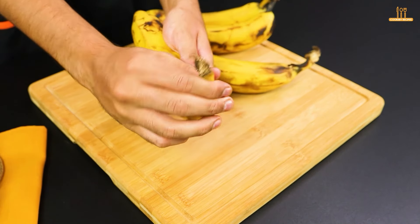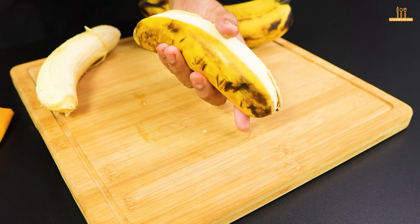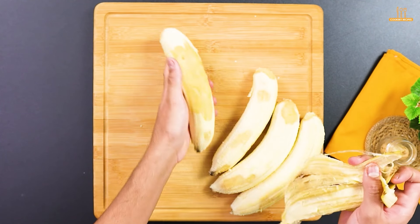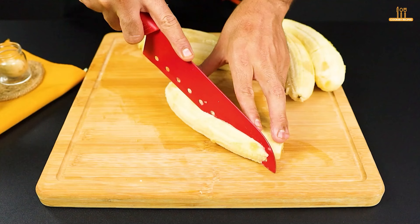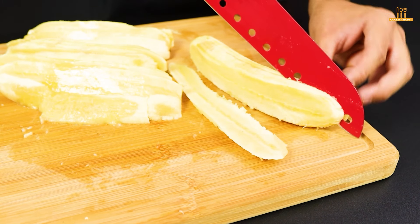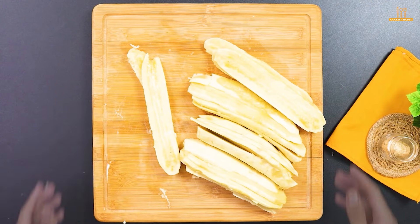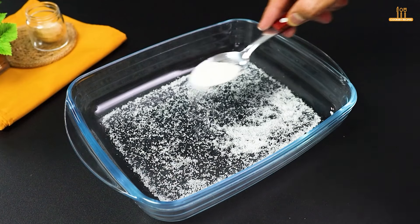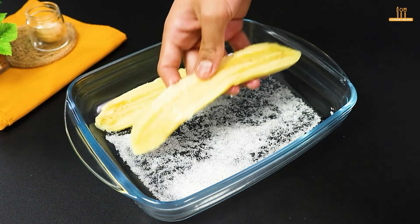Start by cutting 4 bananas into thin strips. On a platter, add a tablespoon of sugar and spread well. Now arrange the banana strips on the tray, filling all the space.